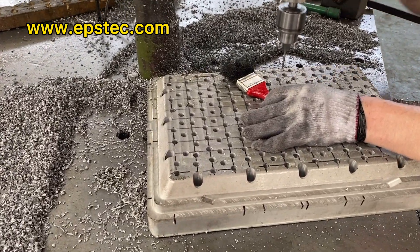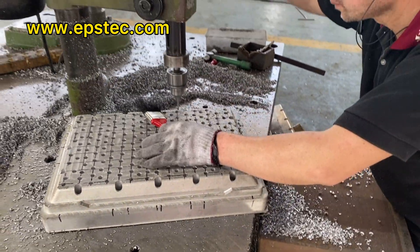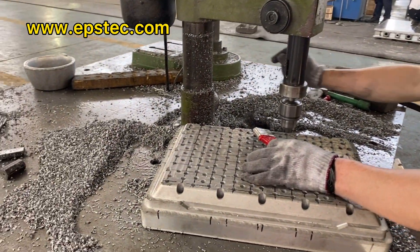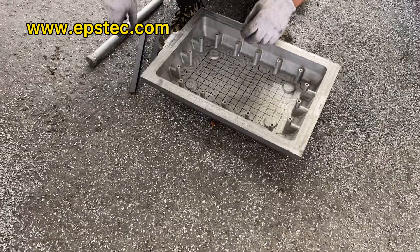Generally speaking, the smaller the center distance for aluminum core vents, the better. It will help smooth steam heating and smooth exhausting.